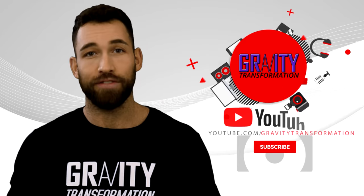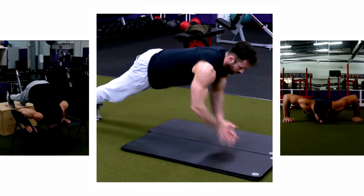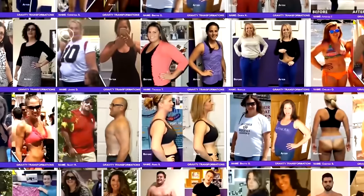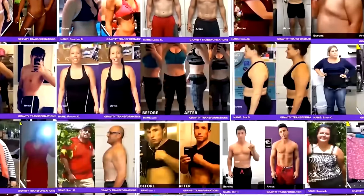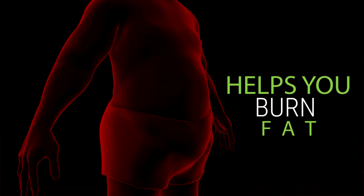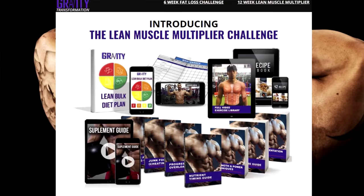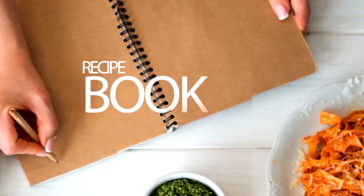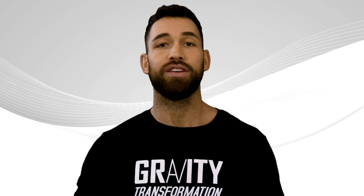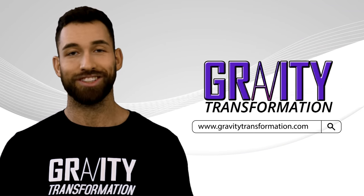So that about wraps it up. If you enjoyed this video, make sure you subscribe to the channel. If you'd like to see the 12 best push-up variations, you can find a link for that in the description. Also, if you want to fast-track your results, I have a proven program helping my clients get amazing results in less than two months — including a customizable meal plan, a full video exercise library with guided workout plans, a recipe book, and an accountability coach. You can click the link in the description or visit gravitytransformation.com.